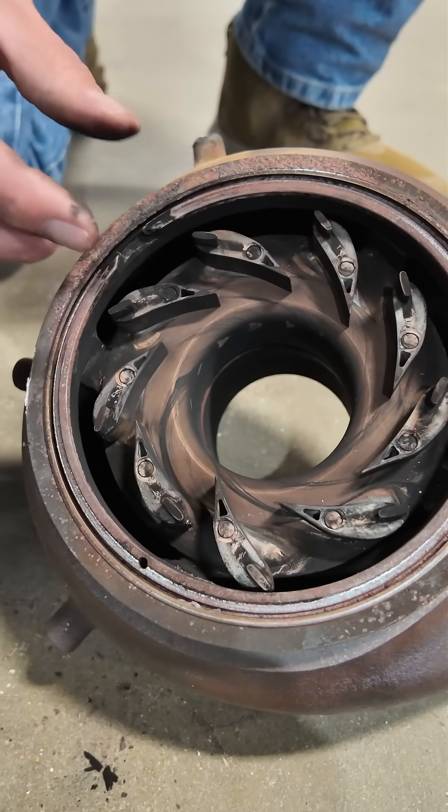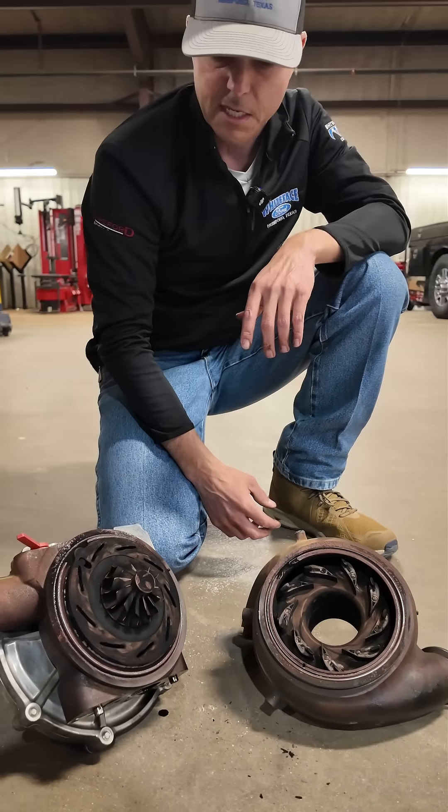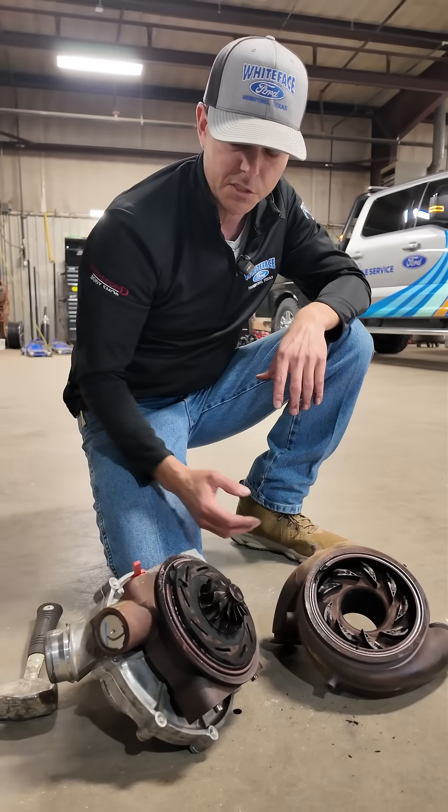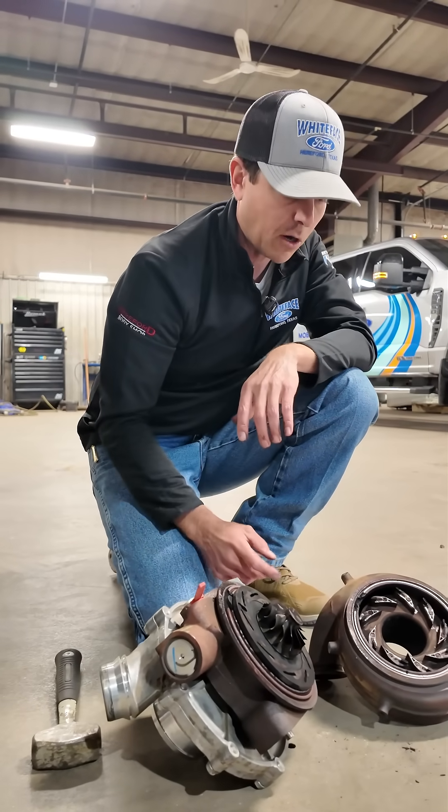And people would say, well, can't you just open it up and clean it? You sure can to an extent, depending on what kind of job it is. Under Ford warranty, they don't have a cleaning procedure — if you have an issue, they just want you to replace it. If you're doing this at home, it's definitely something you can do, if you can get this housing apart without it breaking.